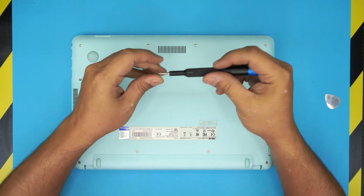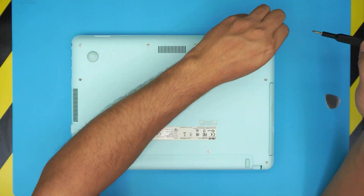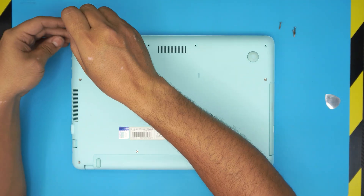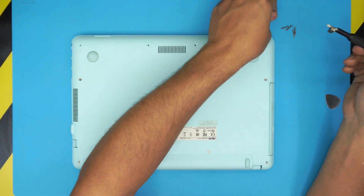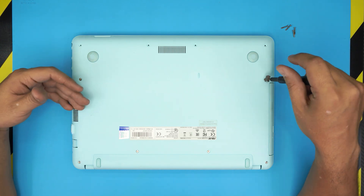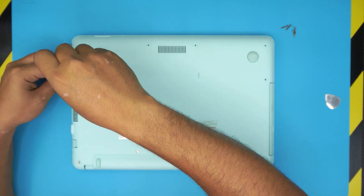Now let's start removing all the screws. We'll remove the short front screws first — I attach a magnet to help lift them up. Once those are out, remove the rest of the screws; these are all the same size, so don't worry about mismatching them.